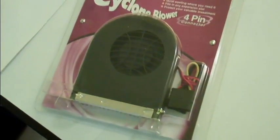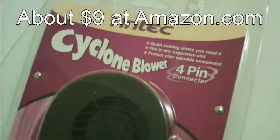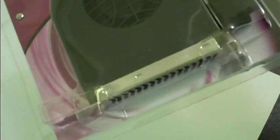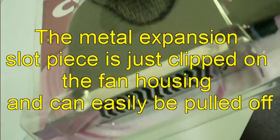Here's what the fan looks like in the packaging it comes in. It's actually by a firm named Antic, and they call it the Cyclone Blower. You can see in the packaging it's pretty flat, and it has a mounting clip at the front. Ordinarily it slips into the slots at the back of a desktop, pulls air in, and exhausts it out the back — so it's really a blower that gathers up hot air inside the desktop and blows it out.